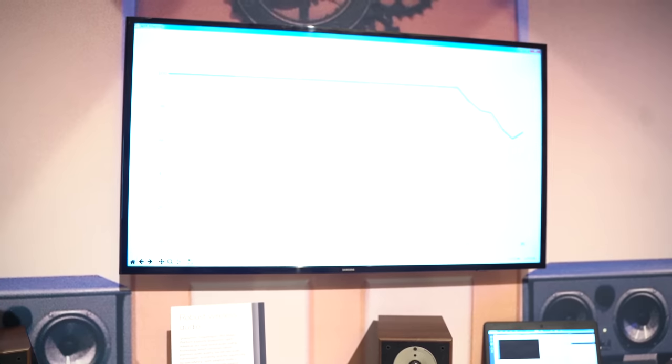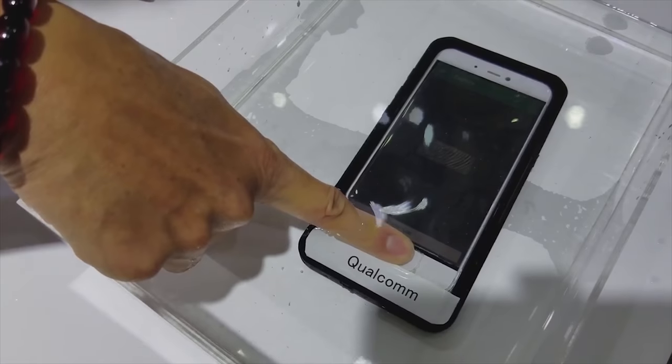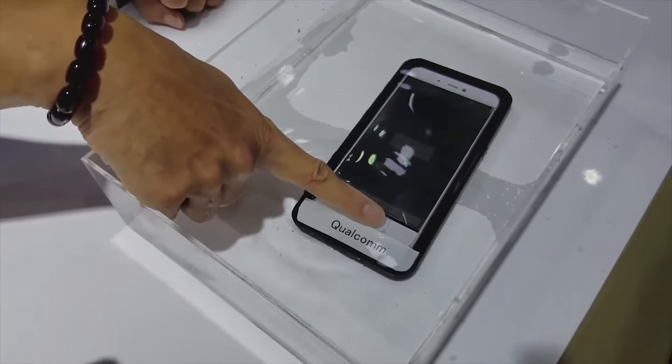The second feature I think is really important is the under-display fingerprint sensor, which is ultrasonic. We've heard rumblings and rumors that the Galaxy S10 will have it, and now Qualcomm has said they've got that technology. What's cool about this is that if you've got oily fingers, if you've got dirt on your hands, if your hands are wet — doesn't matter, it will work. It's more secure because it does an ultrasonic mapping of your fingers, which is really cool. Can't wait to actually check this out on the Galaxy S10.